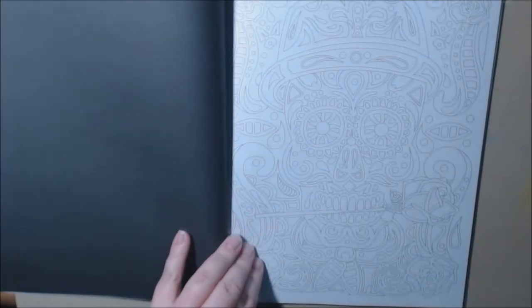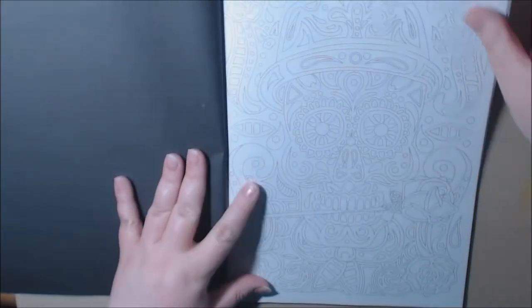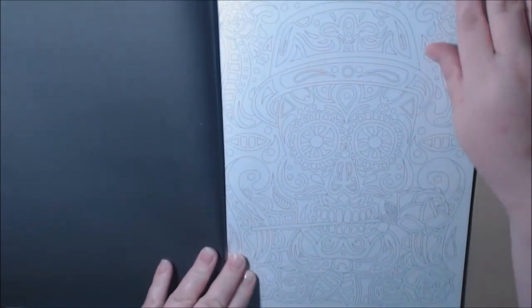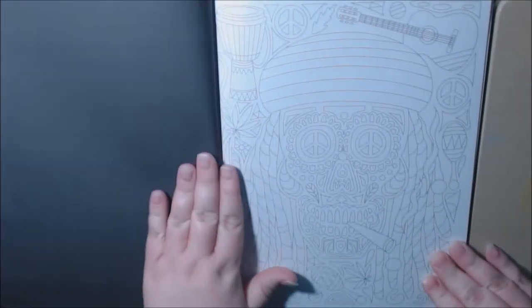These are neat, these are very different. What's after the punk rocker? The punk rocker — I love the hair on the skull. The tango dancer, with the flower in the mouth. I don't think I would have guessed that one. This one is the Rastafarian — it's got the dreads.